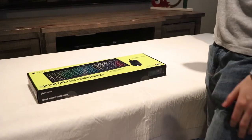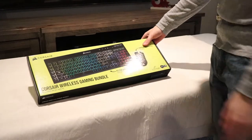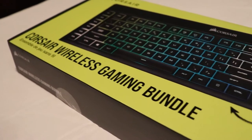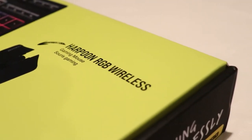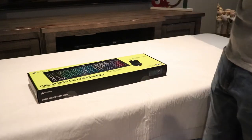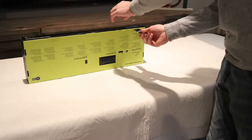What's up guys, it's Options Finest and today we got another unboxing. This is something a little different - it is the Corsair wireless gaming bundle, which includes a keyboard and a mouse. If you're brand new to gaming, this is a good package to start with because it comes with both things you would want in a gaming setup. Let's get right into it.